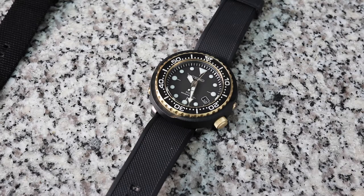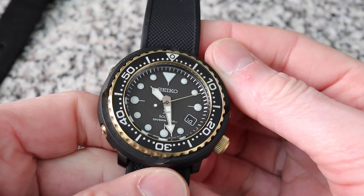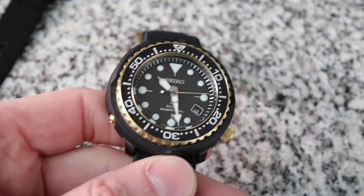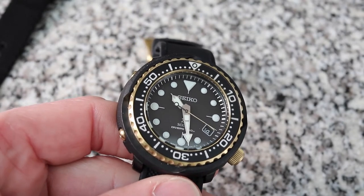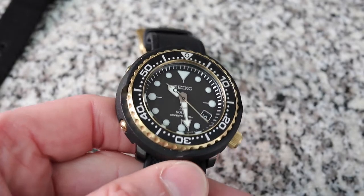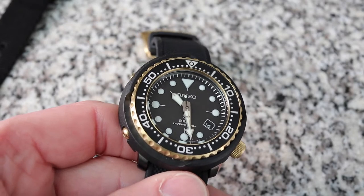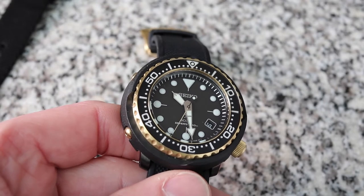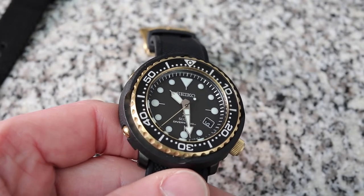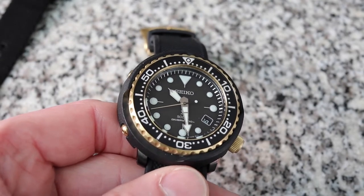This is the Seiko SNE498 Solar Tuna. I really really do like this watch because it's one of those watches in my collection where it doesn't matter about time regulation. When I put it on, I can just grab it from the cabinet and know it's going to have the right time. It's running. You can wear your automatics every other day, and whenever you go to this watch you can just pull it out — wear, piece of cake.